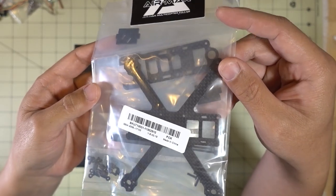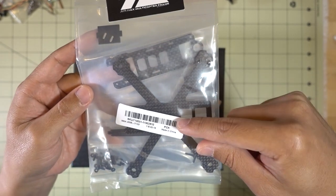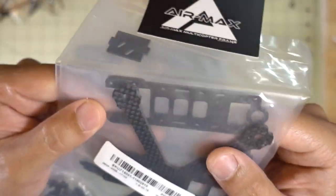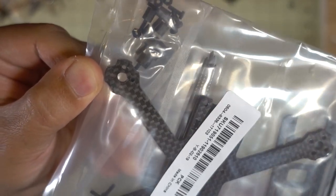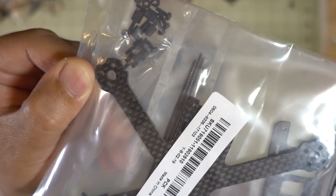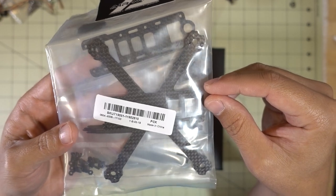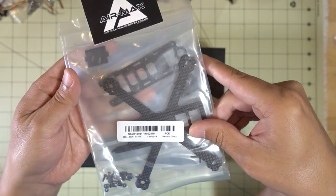Here's another micro frame - it's a QAVR clone but in 125mm size. It has a top-mounted battery and is designed for two-and-a-half-inch props. The motor mount only has a 9mm hole pattern, so you can't fit bigger motors with the 12mm hole pattern. We'll be limited to 11-0X style motors - probably an 1106-type motor for two-and-a-half-inch props, which should work well. I'll have a video on this soon.